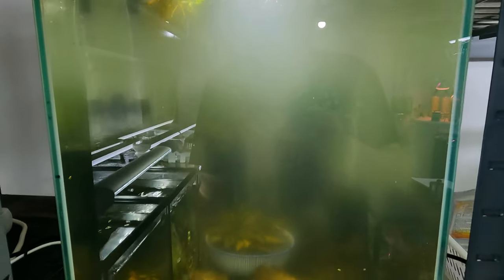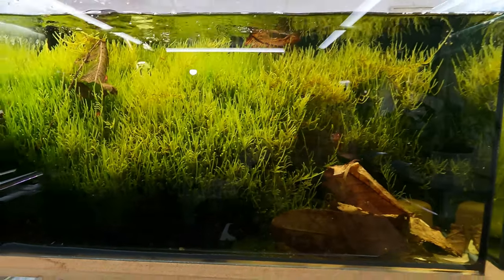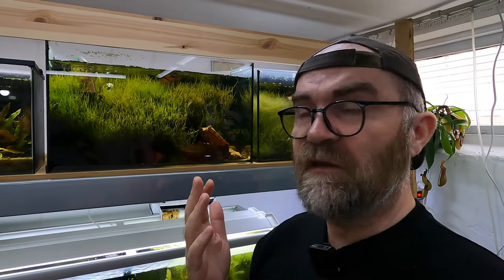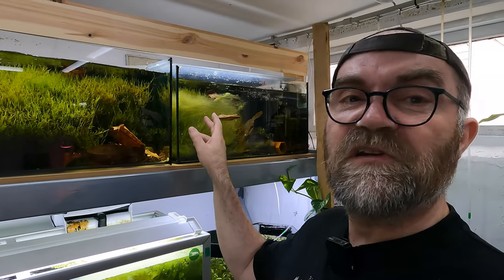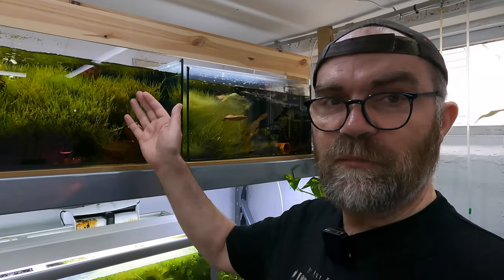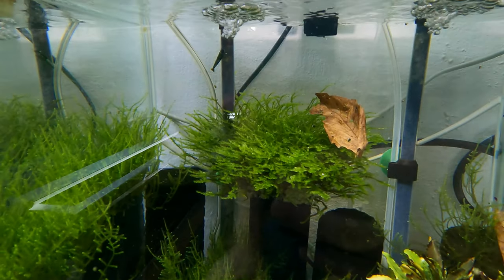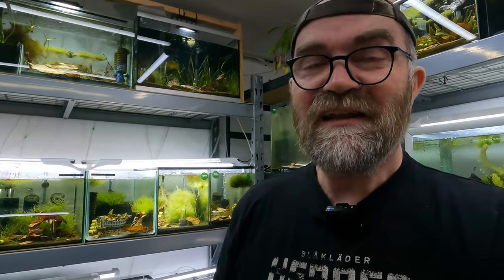If you look at my last video this water was pea green; now you can almost see through it. This tank up here is where I get my supply of moss — we started it about three months ago. If you want a tip on moss: make sure it's the main plant in the tank with nothing else competing with it, and it will grow like the clappers. The moss will take over and all the algae will disappear because it just can't compete. Moss is a must — definitely have it in your tanks.